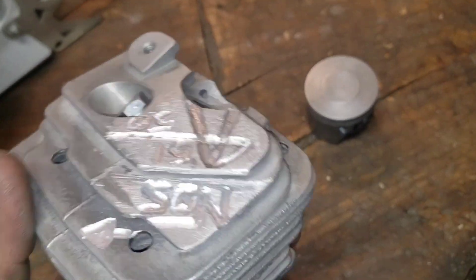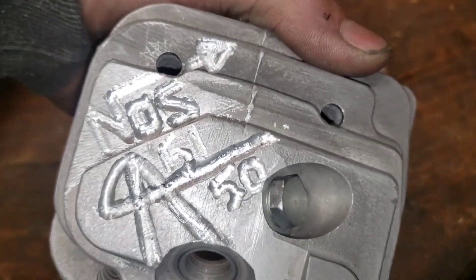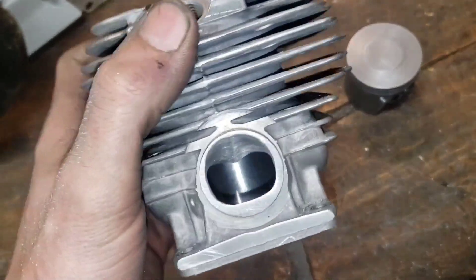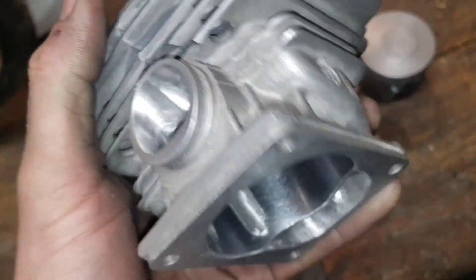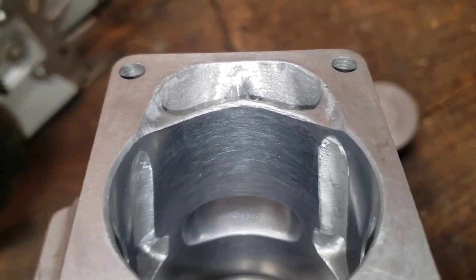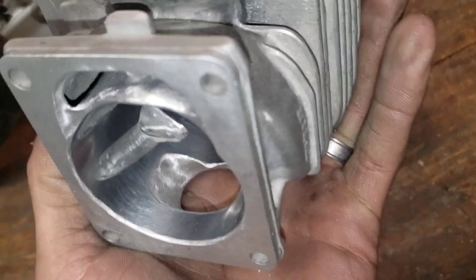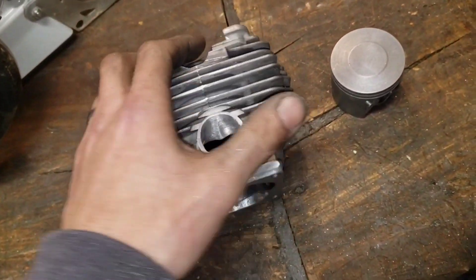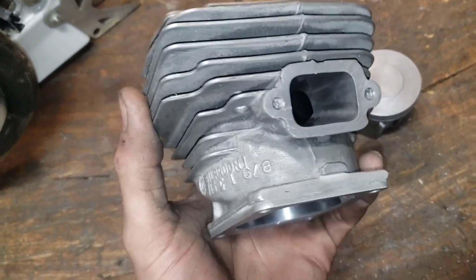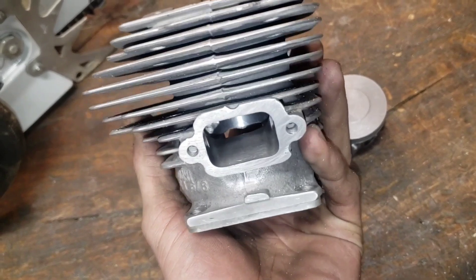Check it out guys, the 5150 build with my horrible handwriting, the NOS symbol on there. This is the wildest 461 port job I've ever done — check that finger porting out. Totally tunneled out the lowers, the finger porting intake is huge. I don't know what to say — this might not run that great but for nitrous you have to open that stuff up big time.